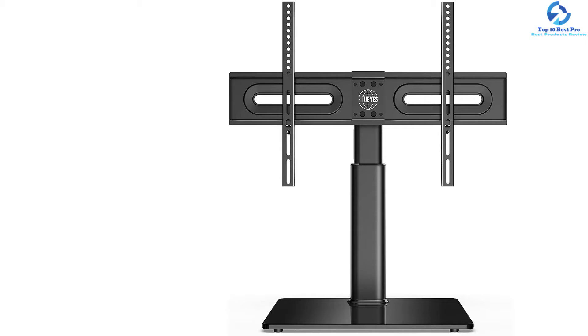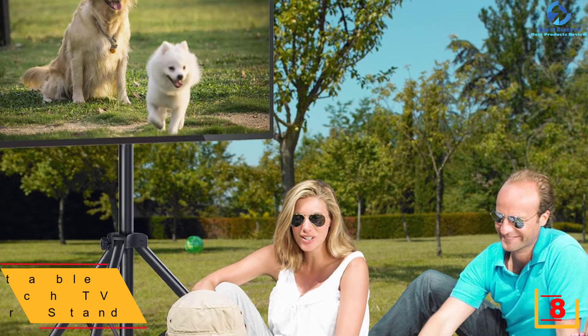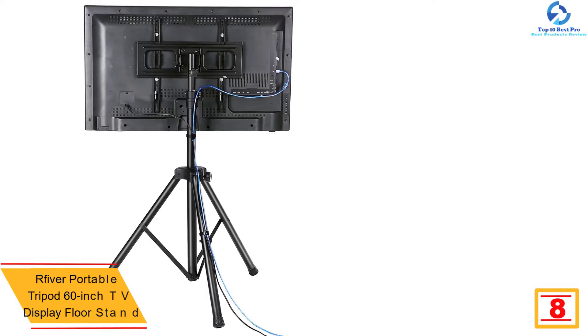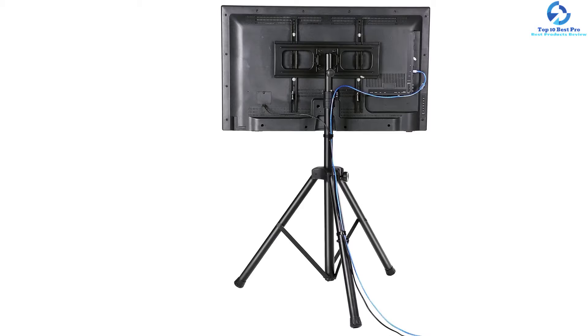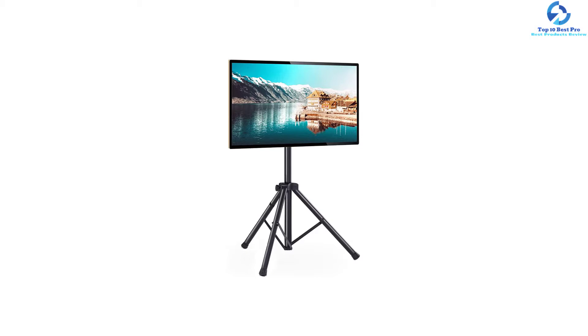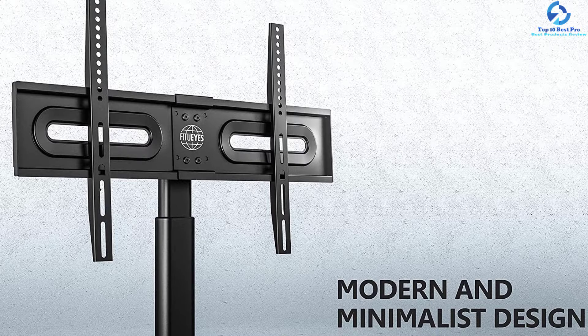At number eight we have the Rfiver portable tripod 60-inch TV display floor stand. Equipped with a rotating and tilt mount system, this TV stand is highly functional. You can tilt it 16 degrees up and down or rotate it 360 degrees left or right to find the greatest viewing angle. The pole support and tripod legs are adjustable to facilitate optimal viewing height, with a tool-free knob for convenient depth and height adjustment. The two big advantages of this Rfiver tripod TV stand are its portability and foldable design.